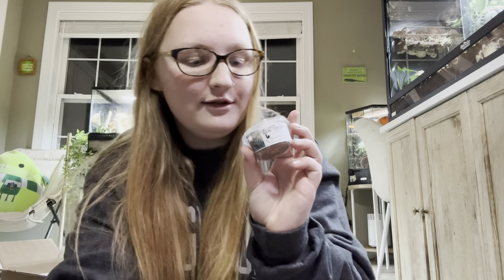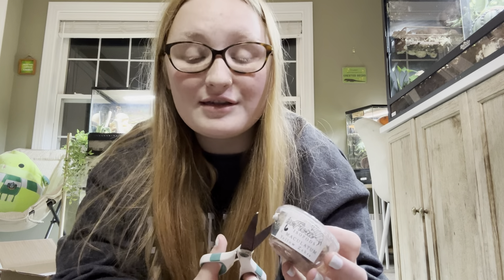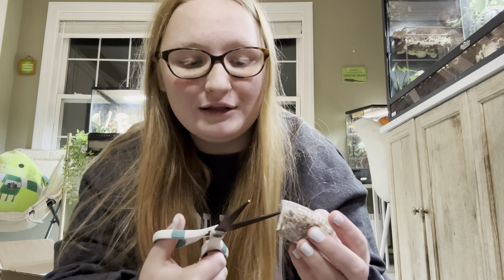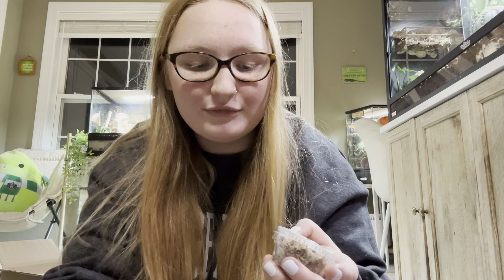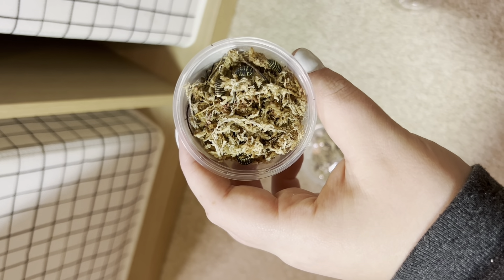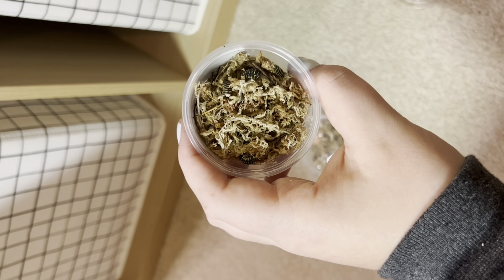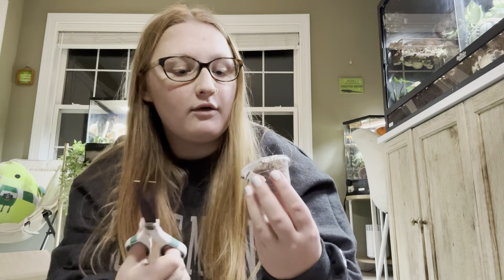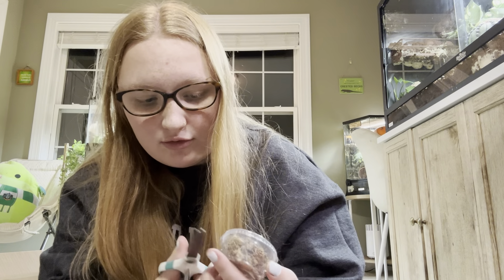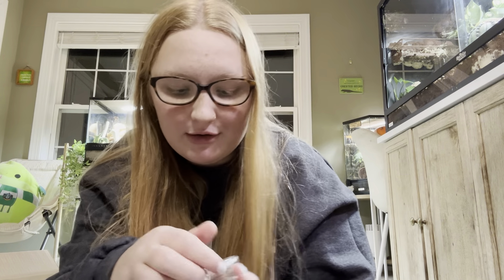Next we have yellow zebras. I think I got six of these, and I can see them up here — they're alive and well, which is so exciting. I was just so nervous, but they packaged it literally so well. These are the yellow zebras — they're so cool and they're all moving around, all alive.